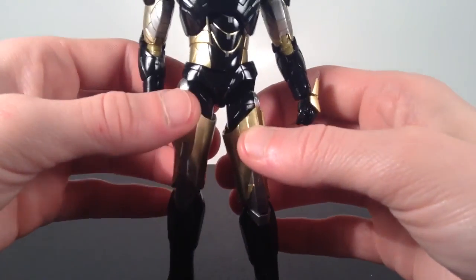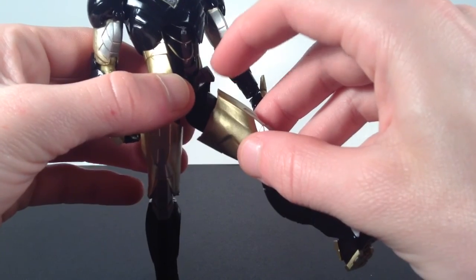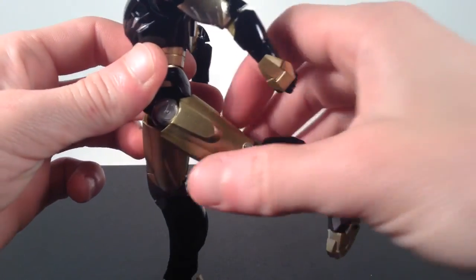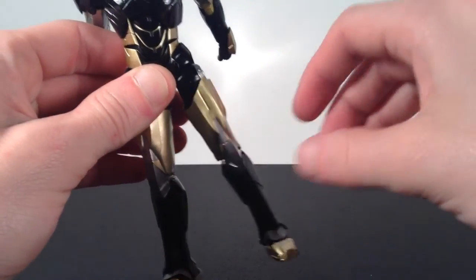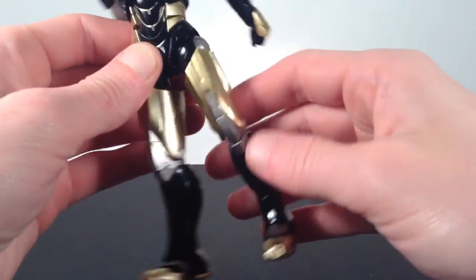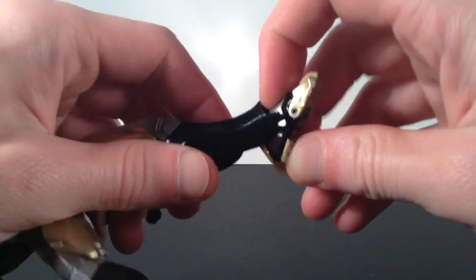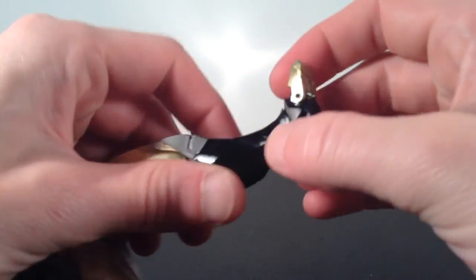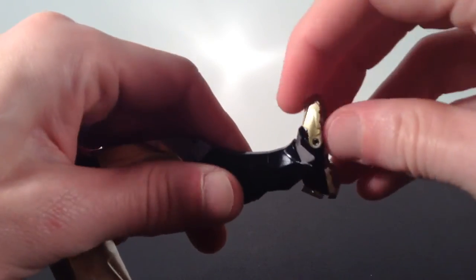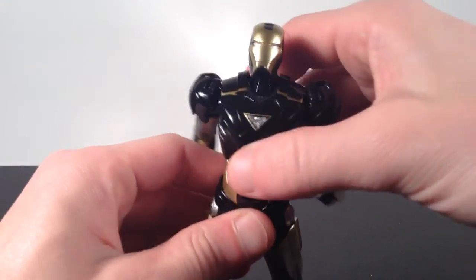For the legs, you have to be careful — like usual with Tamashii Nations figures, you could pop the joint out. He can kick forward almost 90 degrees, though it gets hindered by the hip pieces. He goes back a good amount, kicks out to the side well, and has swivel at the top and mid-thigh. He has double-jointed knees that bend pretty much all the way in. The ankle can go down and up a decent amount, the surrounding piece is soft so it doesn't hinder too much, and you also get ankle pivot plus a toe articulation.